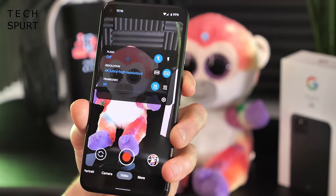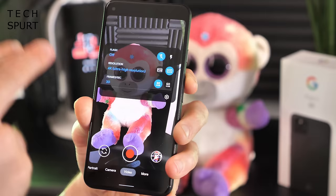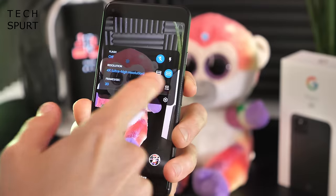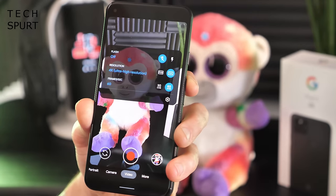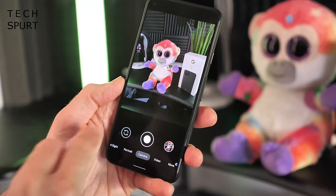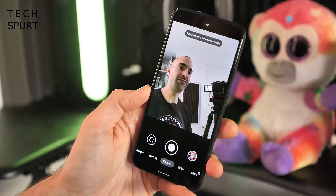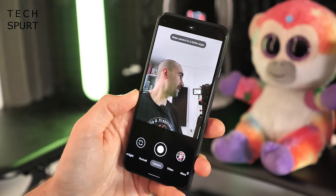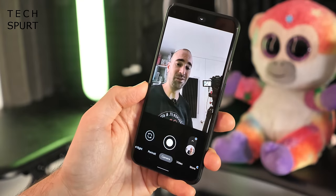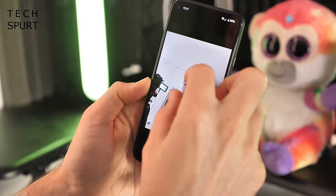The Pixel is usually pretty decent for video as well. It's set to 4K Ultra HD by default, which is great, and you can shoot at either 30 or 60 frames per second even at 4K. There's a handful of other bonus modes too. Flipping to the 8 megapixel selfie snapper — which seems quite low res compared to the 16 or 32 megapixels you often get these days — but Google's excellent software smarts will mean you get nice, crisp images all the same.